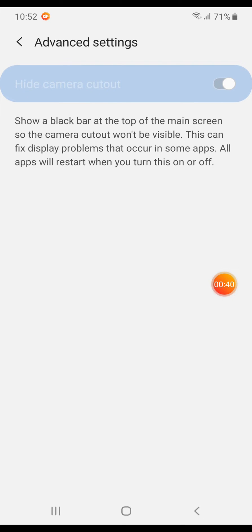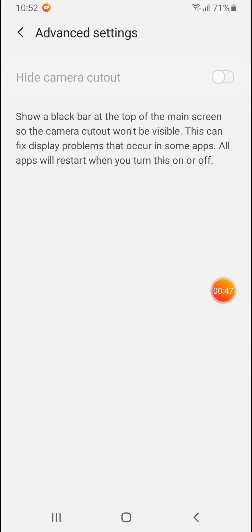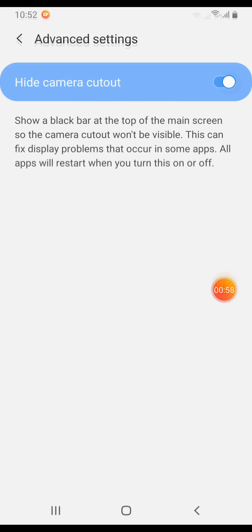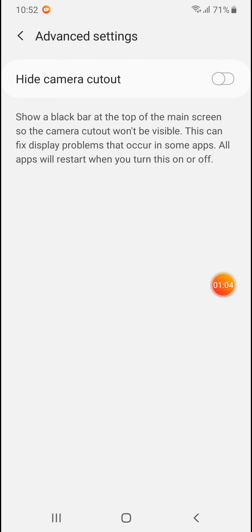Turn this slider on and there's no more notch on your screen. If you want the full screen with the camera cut out — with the notch — simply turn this slider off. So that's without notch and with notch.